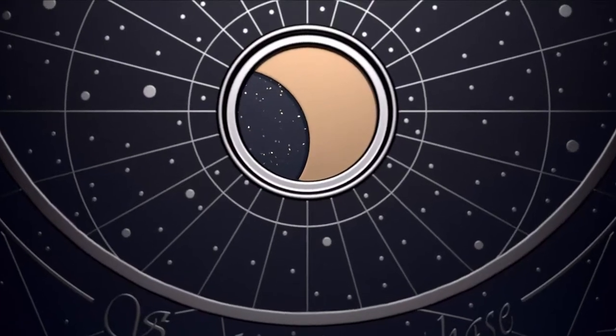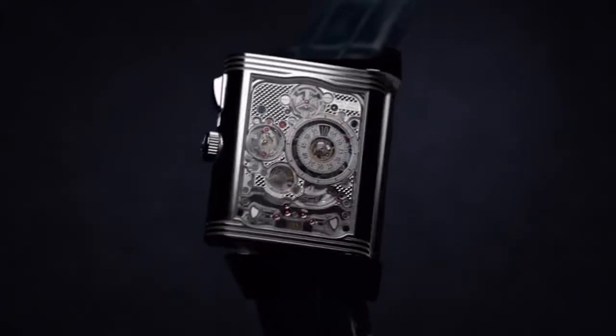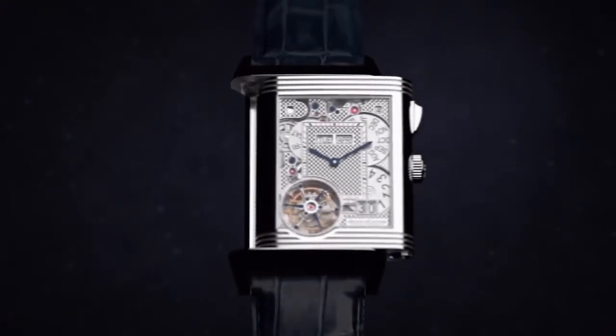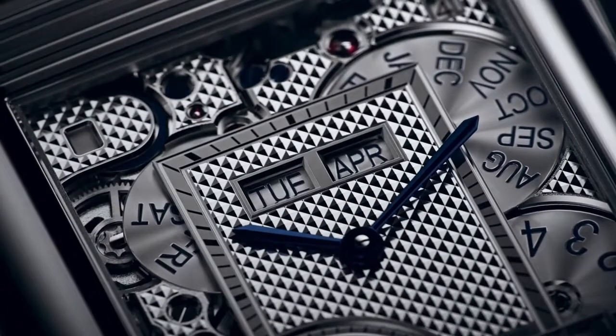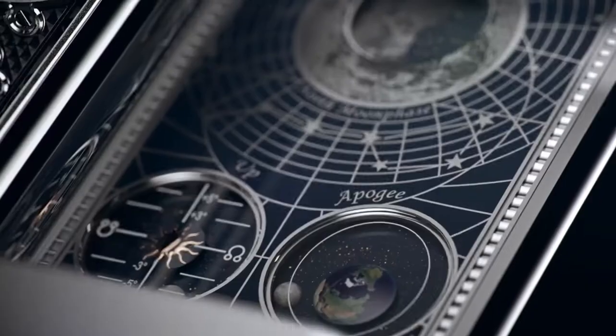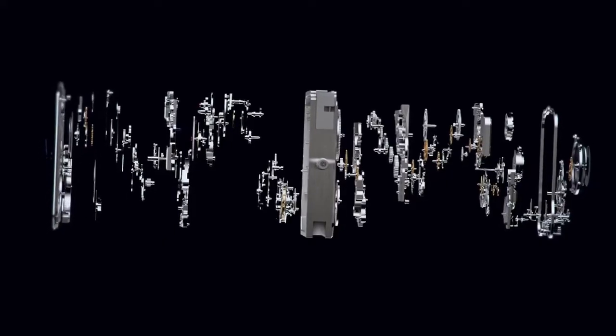I'm going to walk through each of the complications and where they're located. As you know, the Reverso is a watch where you can actually flip the dial, so you have both two faces with the watch. On one of the faces there's an instantaneous perpetual calendar which has a big date and indications for the day, month, year, and leap year, and obviously a day-night indicator. Towards seven o'clock there is a flying tourbillon that sits off to the side of one of the dials. When you flip the Reverso over — historically how you protect the dial, originally designed so players could flip the dial during polo matches — that's the back of the watch.